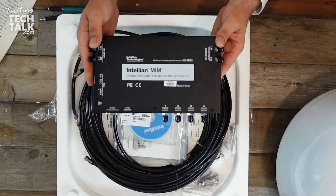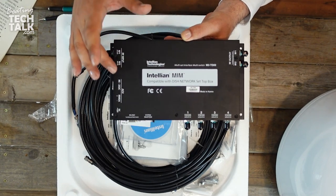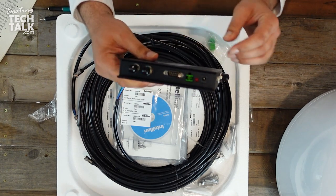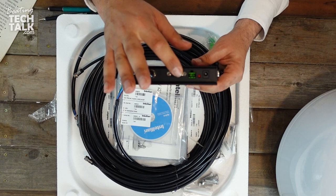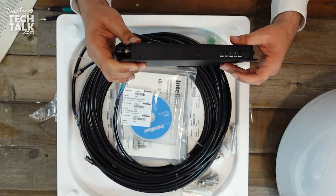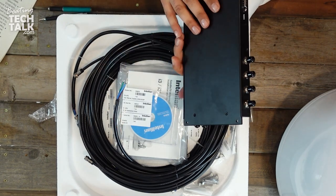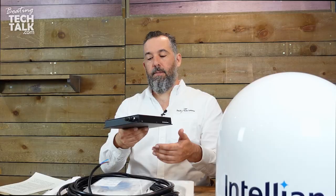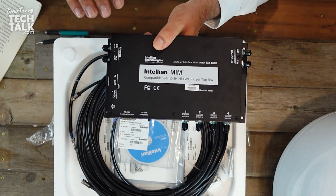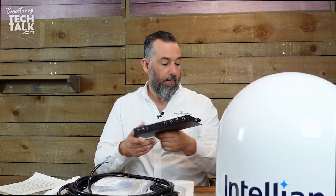Here's a shot of the MIM box from directly above — you can see the different connection points: RF output, RF input, auxiliaries, the system selector. Power and NMEA RS-232 are here, RF inputs and outputs on the sides, along with indicator lights. It's not too big. This is sold separately because not everybody wants both SD and HD content. It's what allows you to switch satellites effortlessly.